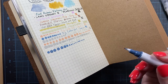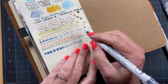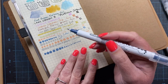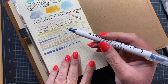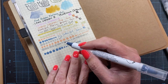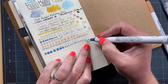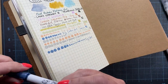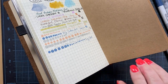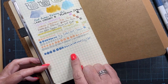I thought these would be fun to use as little task markers on my to-do lists, or if I'm going to be doing some tracking of anything — like maybe I want to track my protein shakes or my vitamins or whatever. These would be good as a little tracker pen as well. Very, very fun. I thought they were cute. I hadn't actually seen them before when I ran across them on the website, so I picked up a few to play with and thought they would be fun. I think they work really great.